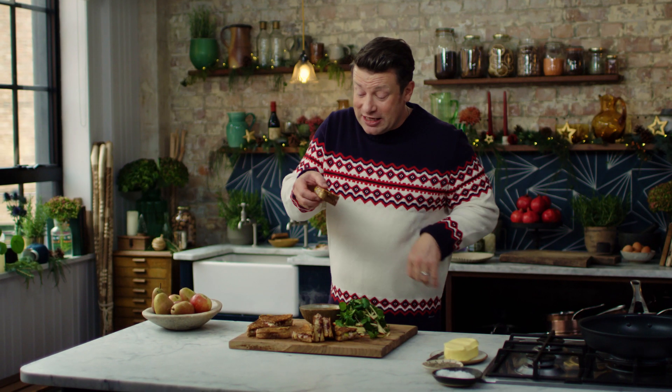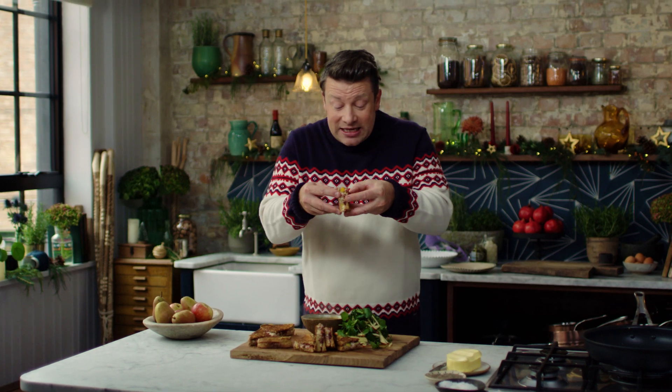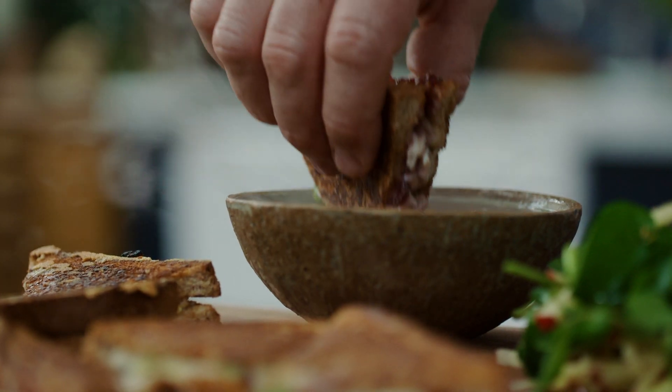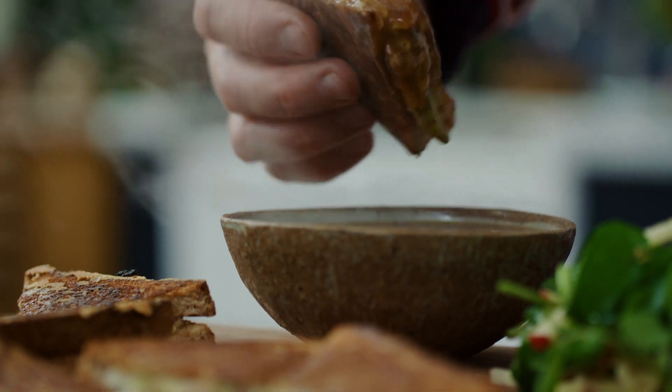Have a look at this — the nice little gnarly bits of cheese. Inside it's just oozy and cheesy and glorious. Look at that. Have a dip and get it in your mouth. It's a thing of joy: hot, cold, crispy, gooey.